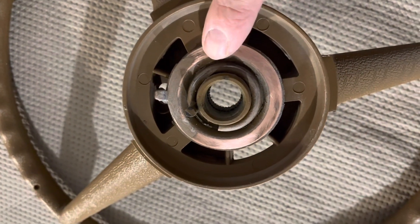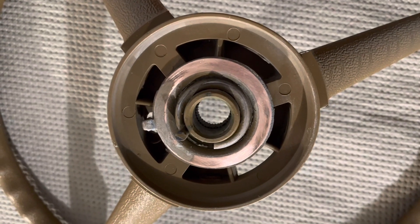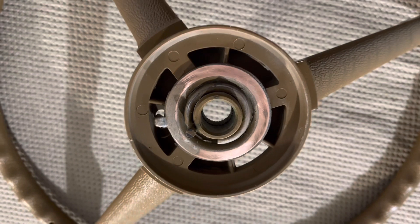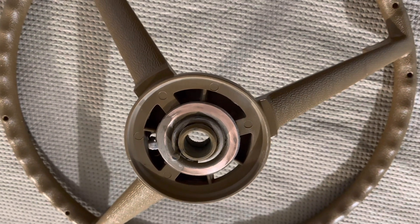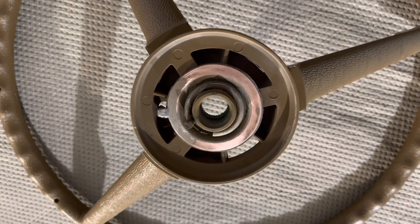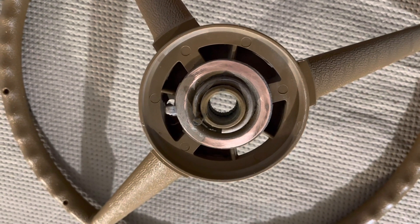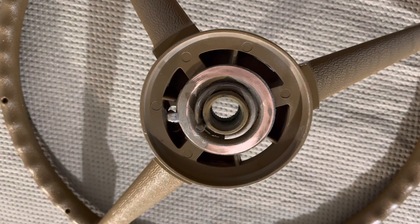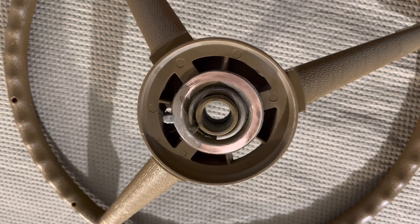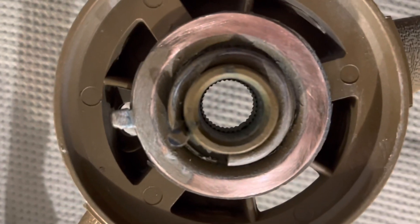If I leave this paint on there the horn won't make contact and won't work, and then I'd have to take it all apart again to clean this up. So note to self — and anybody who's doing this — I couldn't find a whole bunch of videos on dyeing this stuff, which is why I wanted to make this point. I made a mistake, but no big deal, it's just a little sandpaper. Make sure you mask that contact ring off before you go ahead and spray your color.